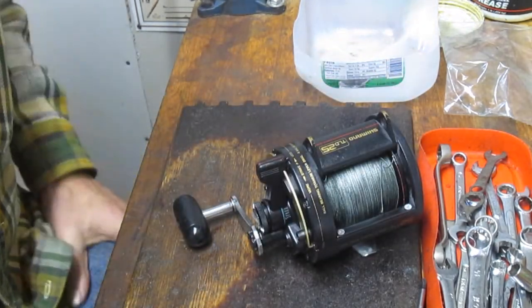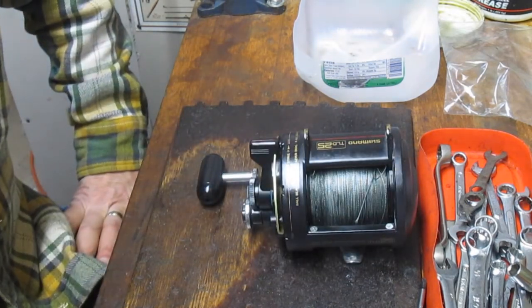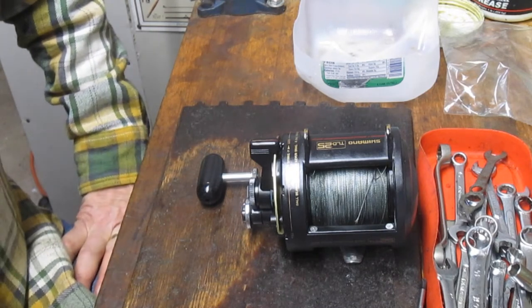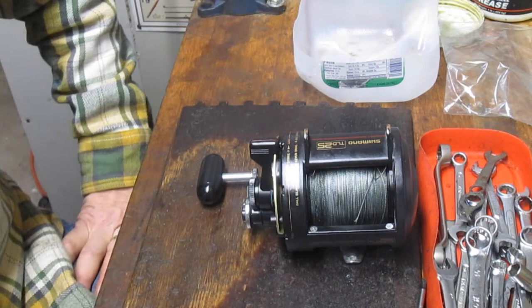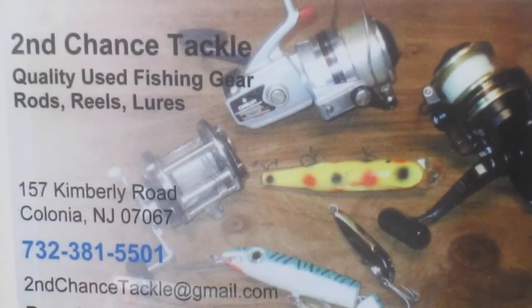That's the Shimano TLD25 — I hope you've enjoyed it. As mentioned at the beginning, always seeking subscribers. Let your fishing friends know about this channel, please subscribe if you already haven't, and please stay tuned for more. This is Dennis with Second Chance Tackle. Thank you for watching.